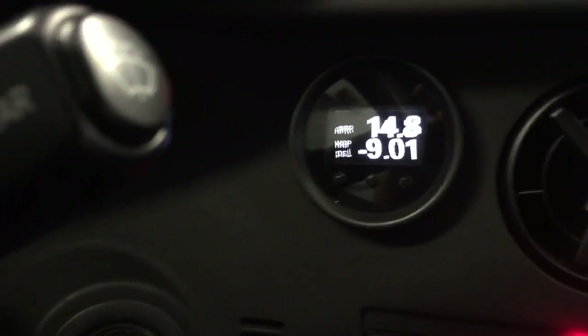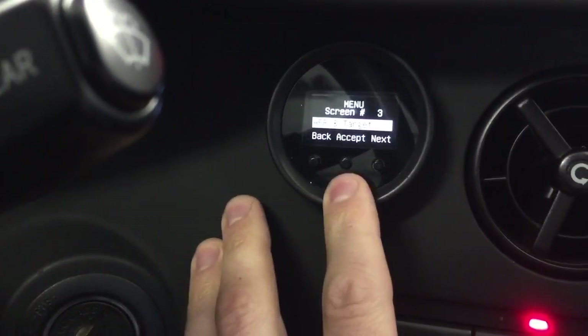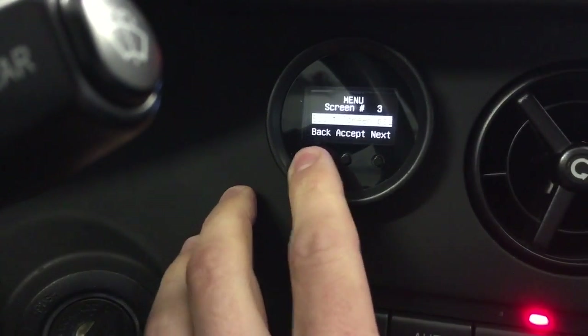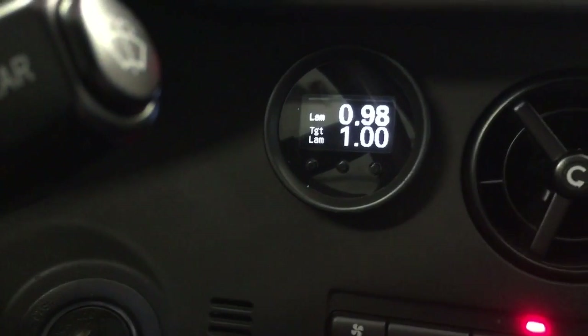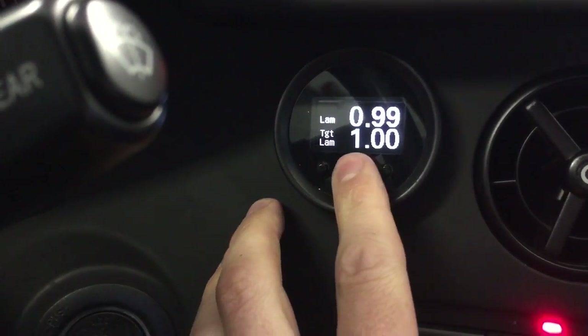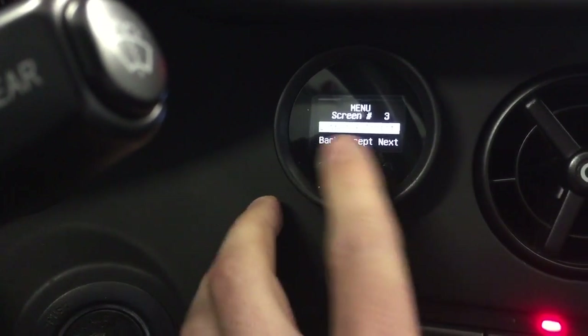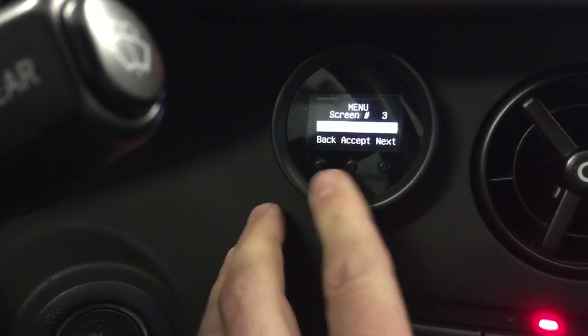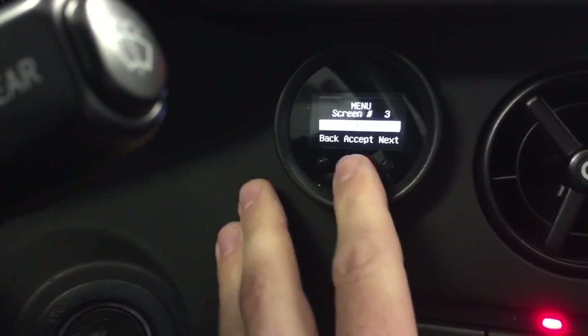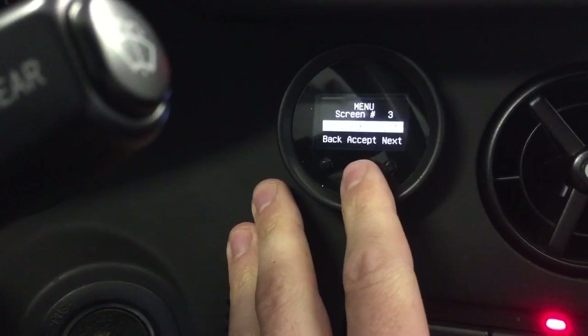And then back to the main screen. So say you didn't want AFR on target — say you wanted Lambda on target. Now you can have Lambda on target. It's nice that it does the conversions already for you so you don't have to try and think in your head. If you think in Lambda and it's showing AFR, you have to think how do I convert that? And the other way around if you think in AFR, like I do.